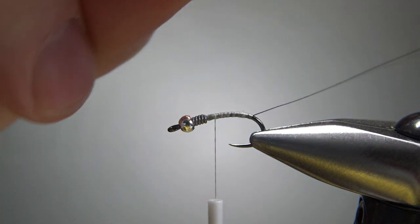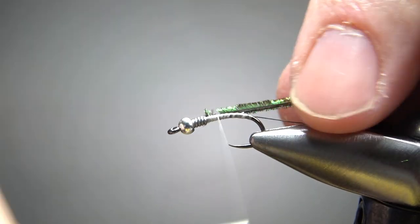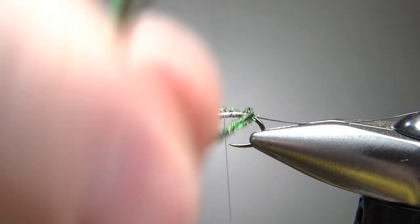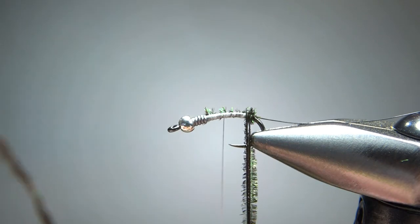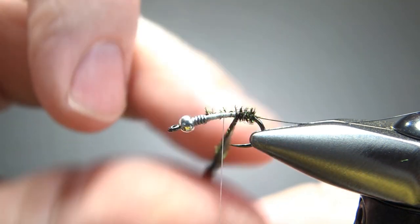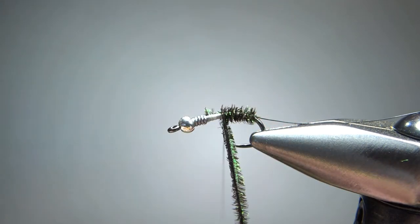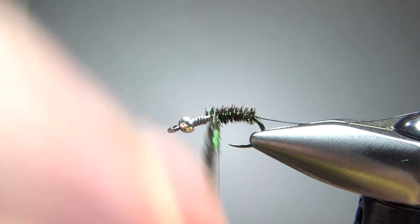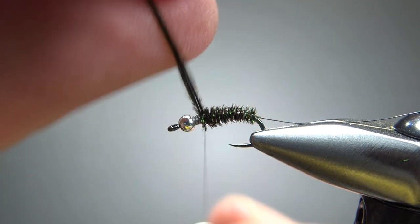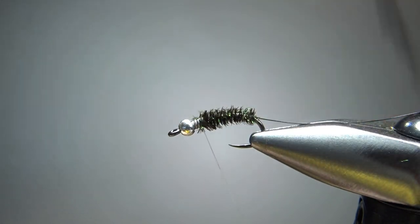So the next thing I'm going to do is peacock herl — this is our body. Take two strands; I've already snipped off the first couple of inches of the really brittle stuff. I'm just going to catch it in right behind this weight. Now I don't really want this to be a big, fat, thick body — it's called a Crystal Midge. So envision more of a zebra midge body, a fairly thin body. You don't necessarily need a big taper up here. Of course, it does look a little bit like a caddis pupa, so if you're wanting to imitate a caddis pupa, sure, go ahead and make it a fatter body. So let's take this just shy of the bead — we're going to put some of the crystal chenille right up behind the bead, so we want to leave a little bit of room for that. Just break that off, a couple extra wraps there.